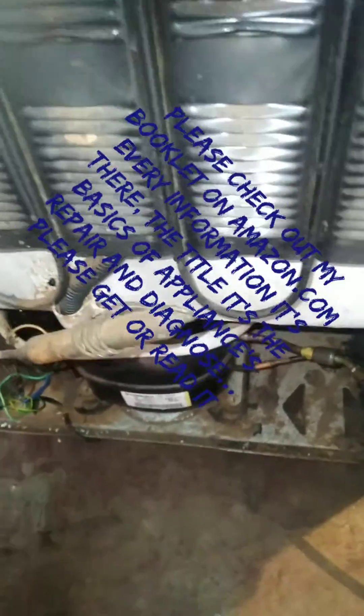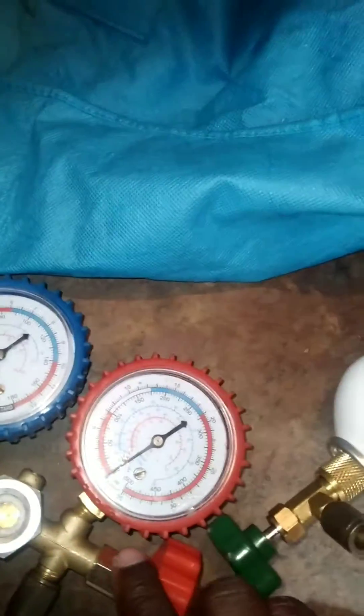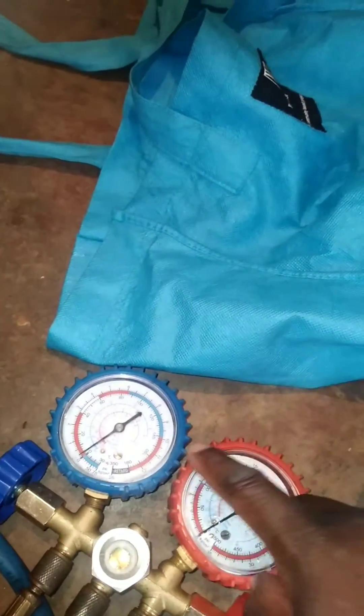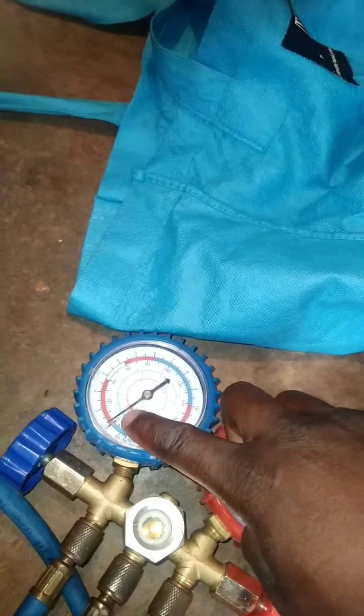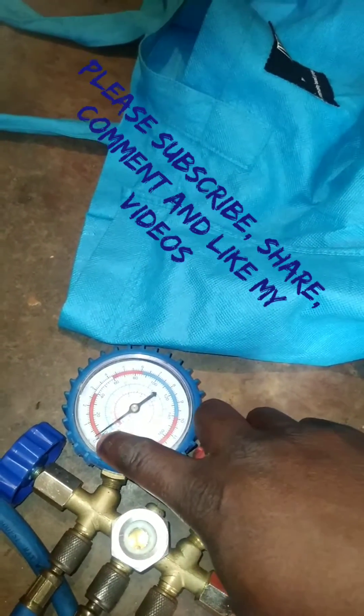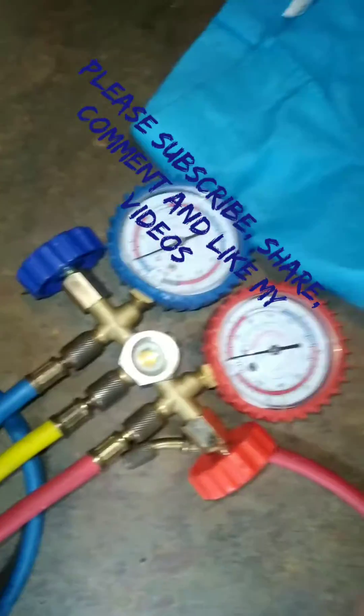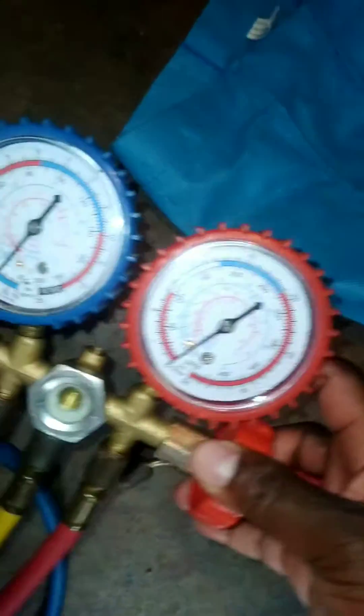As you can see here, the sound of the fridge is coming alive again. Now you can see the gauge reading is coming down, down a little bit. I'm going to keep pouring until the reading is standing under zero.